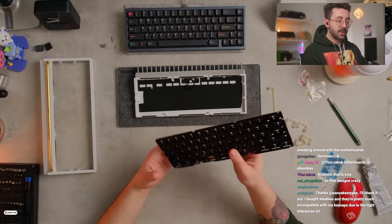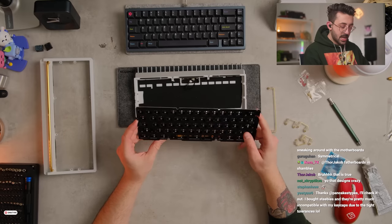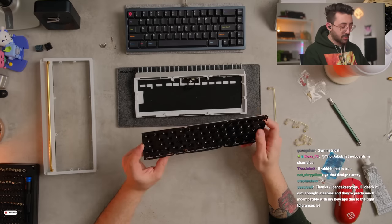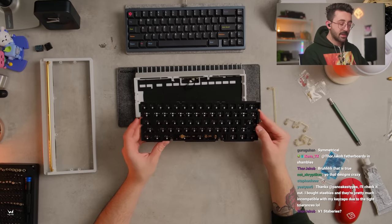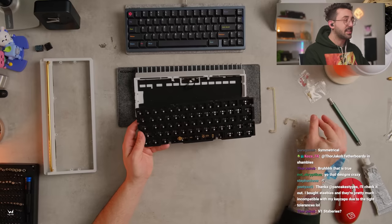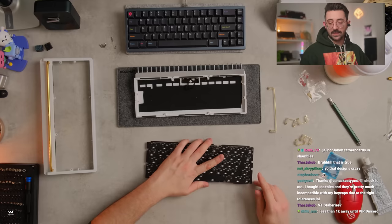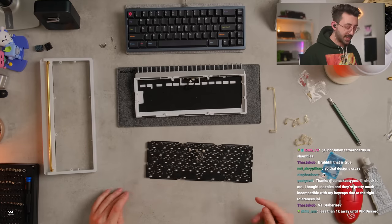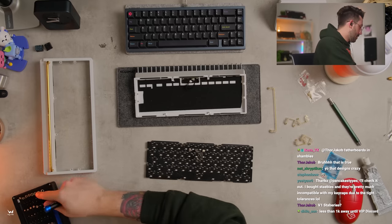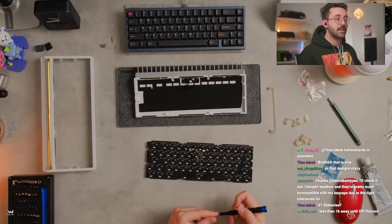I still don't know why we removed stab cutouts collectively from keyboards. There was like three months where everyone was using stab cutouts, where you can put stabs in without having to disassemble things. And then everyone got rid of them. I'm still very unsure — I'm open to being wrong on this — but was there a problem with sound or something? Was it a problem with the plate? I still don't get why everyone got rid of them.